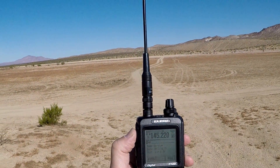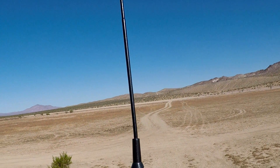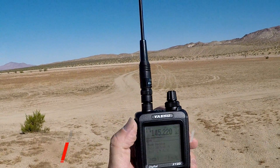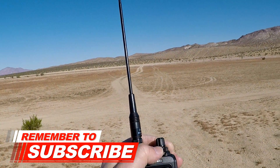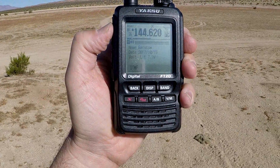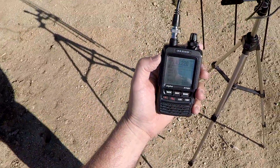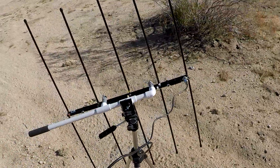Obviously there's no way that this FT2 with this Diamond RH-77CA antenna is going to reach that repeater. And nothing. Okay, now I've got the FT2 hooked up to the Elk antenna.